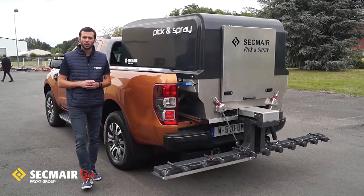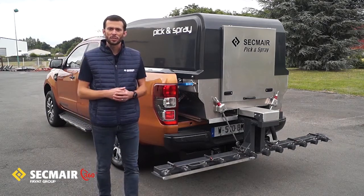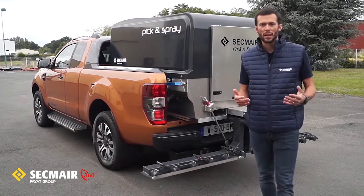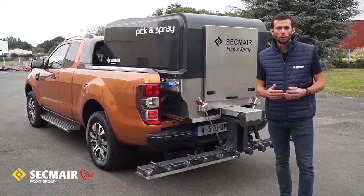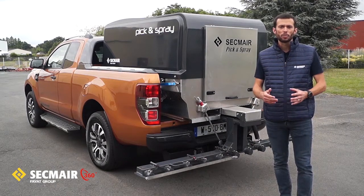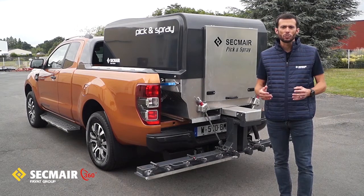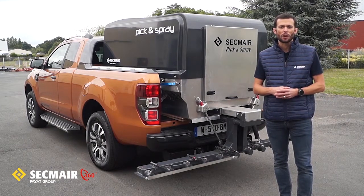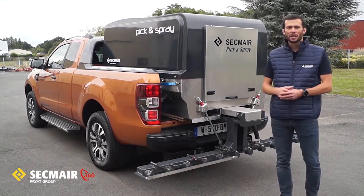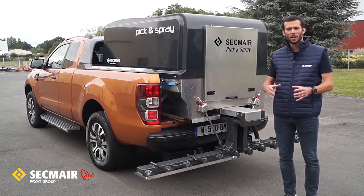Usually tack coats are applied with truck-mounted sprayers which offer and provide big emulsion capacity, which are definitely the best option particularly for high output job sites. But in case these machines are used for smaller scale operations, they are not so well suited because of their size and potentially their lack of maneuverability. We know that in the industry there is an increasing demand for small scale operations, and that's the reason why we believe our machine can fill a need for this kind of operation by being small, compact and modular.